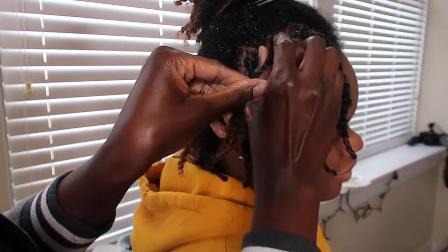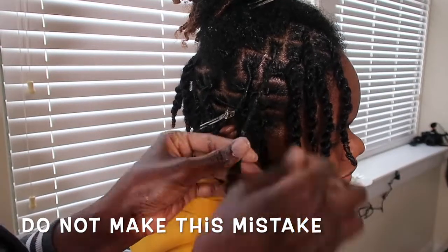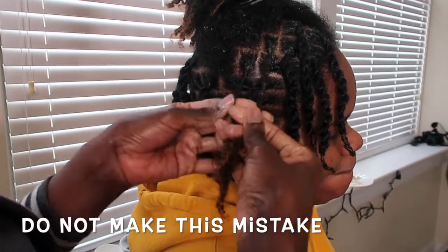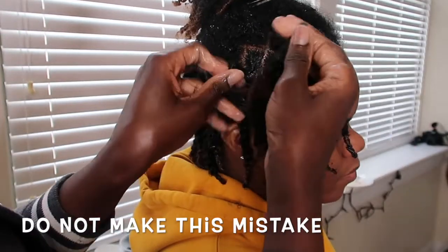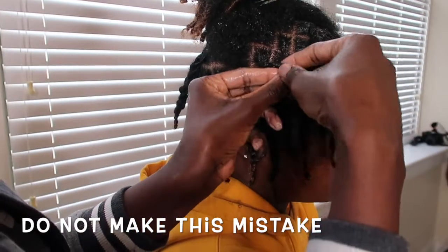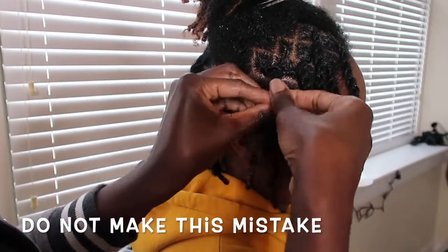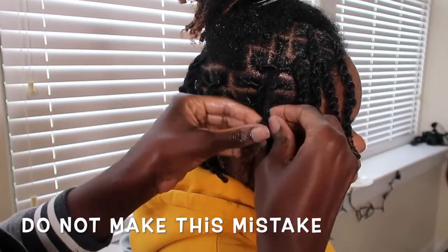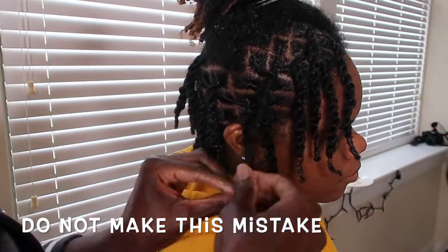Here I am going to show you what not to do and the common mistake that people make. We're going to start just twisting her roots over to the right — both of them go over to the right. But here's what would happen if you also start the rope twist over to the right — and you should not do this. I'm going to twist her roots to the right and twist her hair to the right, and the reason you should not do this is because it just unravels so quickly. It unravels from the root of the hair and your twist will just be non-existent at that point.